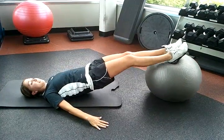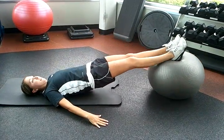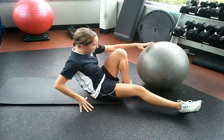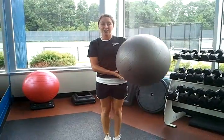Do you feel this in the back of your legs, a little bit in your lower back? Once again, that is a stability ball leg curl.